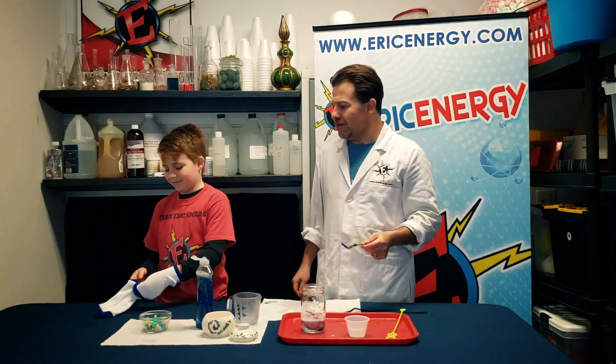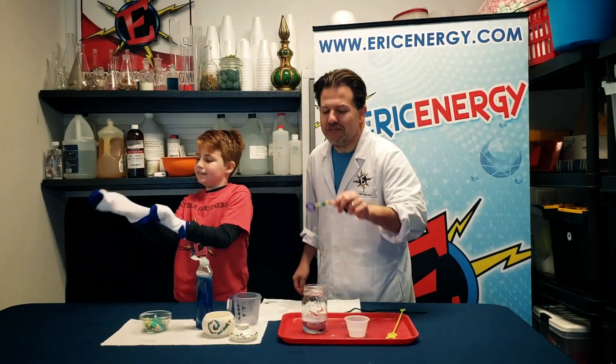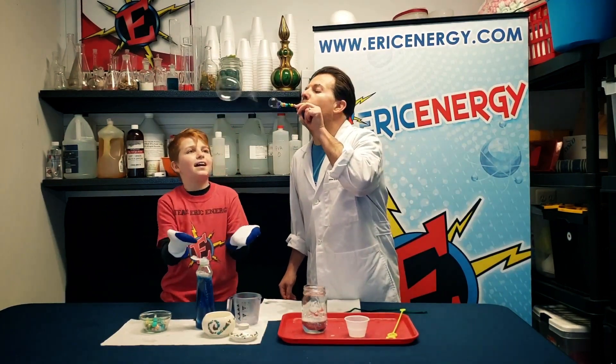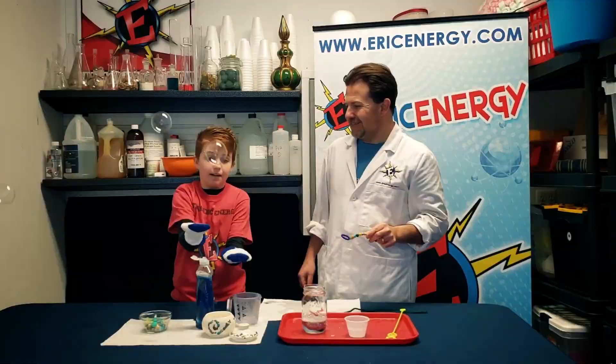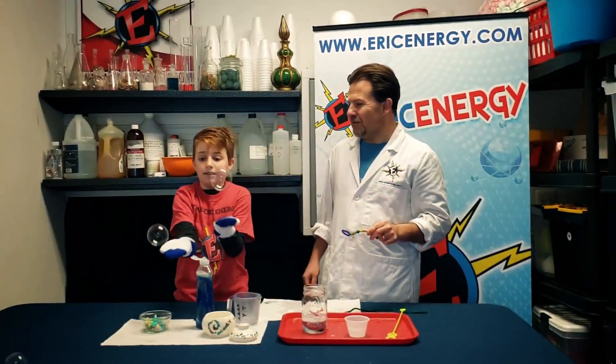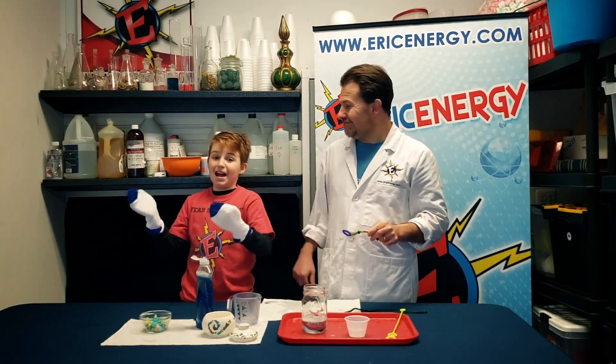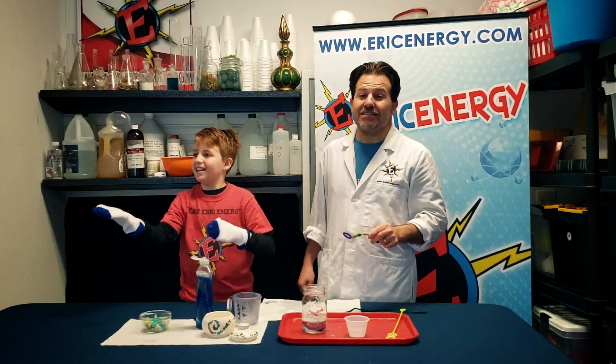So we're going to use these cotton socks, cotton gloves, and a cotton t-shirt. Watch what happens now. Touchables! My name is Eric Energy. I'm Max Energy. And this is making science fun.